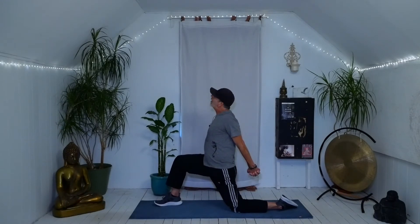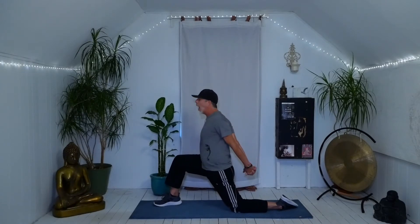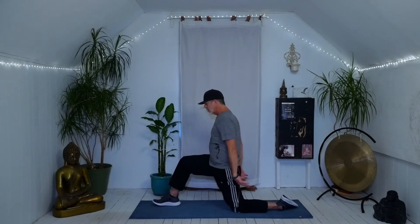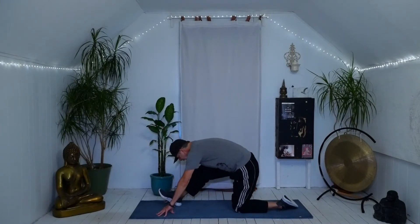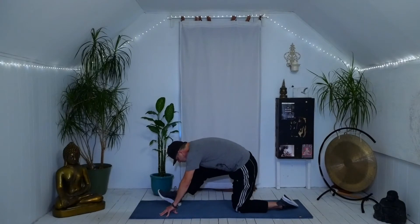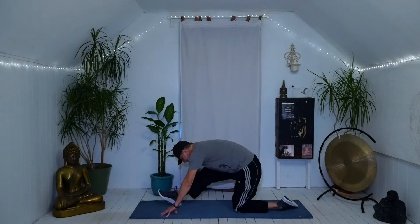Drop the hands, interlace the fingers, squeeze the shoulder blades, straighten the elbows, move the head, relax your jaw, and breathe. When you're ready, bring the hands down around that right foot, draw the hips back, roll onto your right heel. As you flex your foot you'll show up in the calf; bend and straighten the knees, move the hips around. So it's right hamstring, back of the knee, right calf, glute, lower back. Take a breath or two — big inhales, slow exhales.